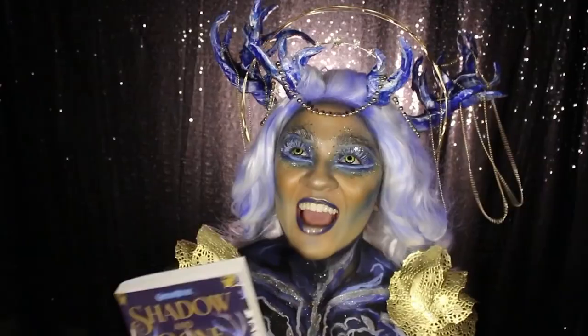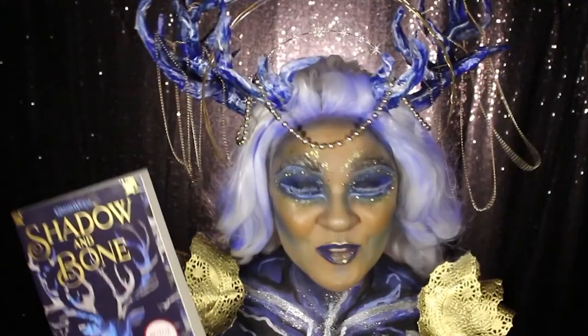Hello everyone! I am so excited to be back on Epic Grease to show my book look for Shadow and Bone, the first book to the Grishaverse trilogy by Leigh Bardugo!